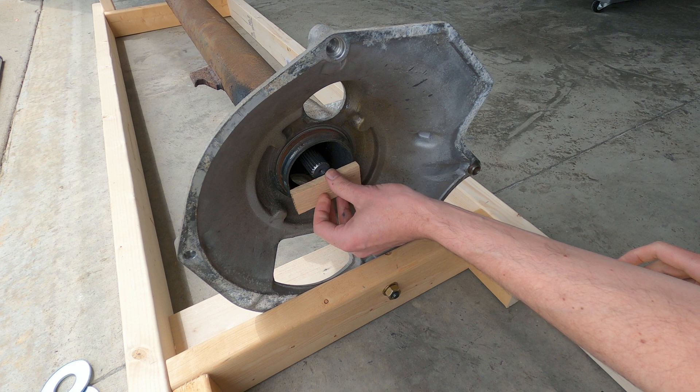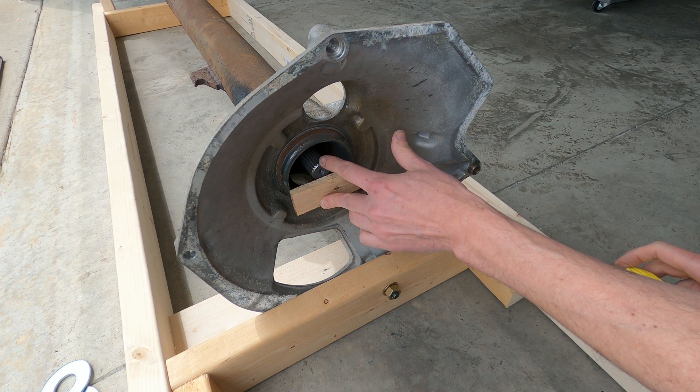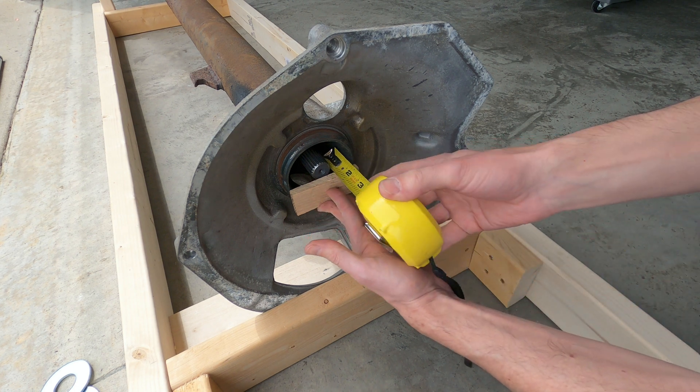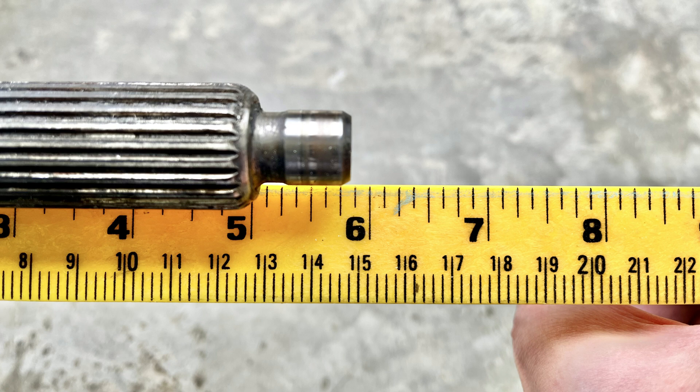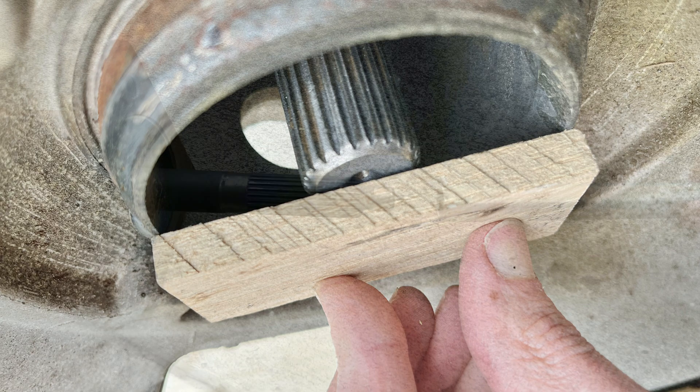Before the driveshaft is removed from the tube, we'll first measure the distance from the transaxle end of the driveshaft to the bellhousing end of the tube and record it, so the driveshaft can later be reinstalled to the correct depth inside the torque tube. I also measured the engine end of the shaft from the front of the tube flange — in this case, the front of the shaft was protruding 5 and 13/16 inches from the tube flange and the rear of the shaft was recessed 1/16 inch from the tube edge.